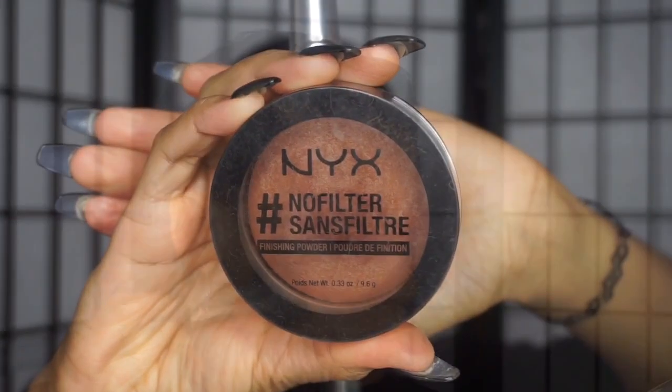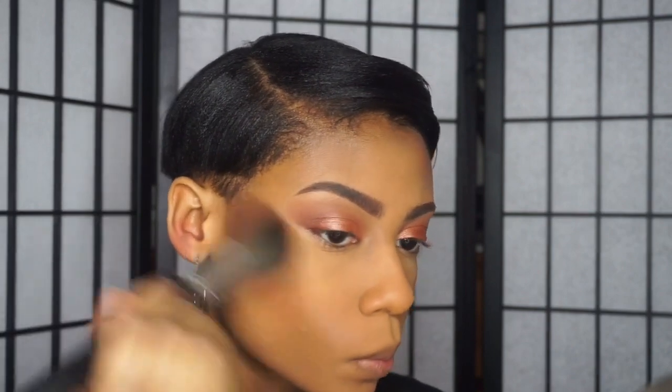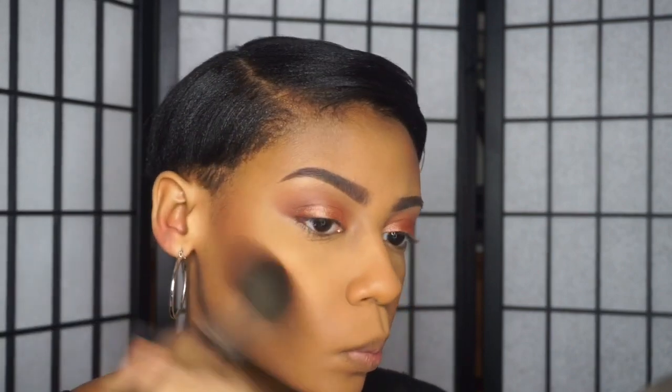To contour and bronze my face, I'm taking my NYX No Filter powder just to add some color back into my face. I'm applying that on my cheekbones, my forehead, and my nose.